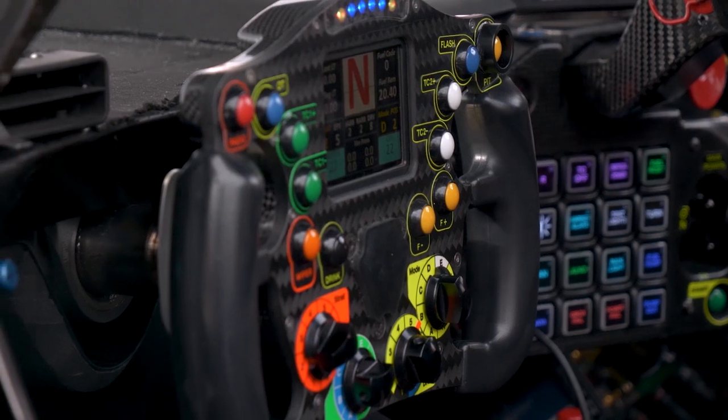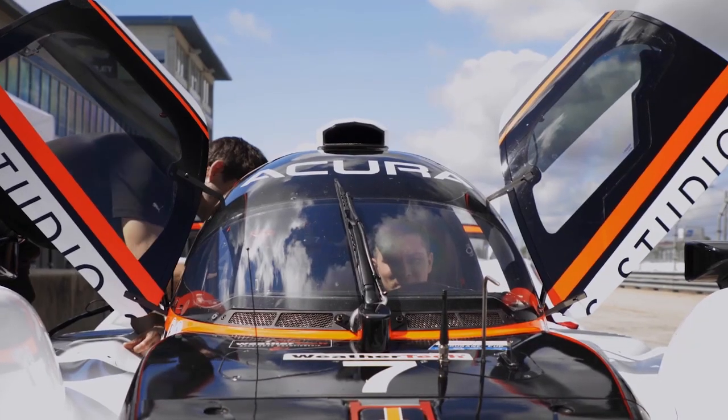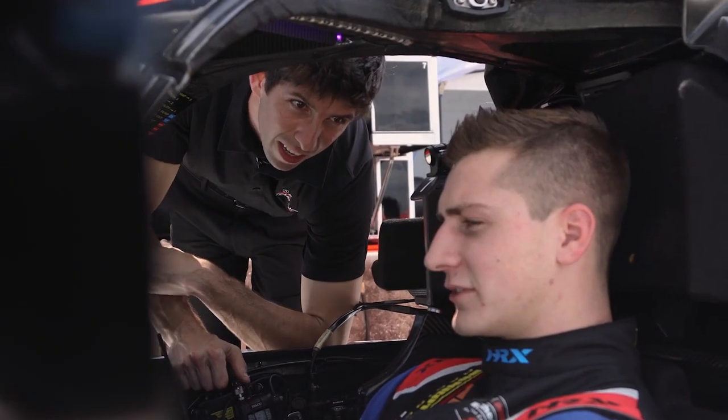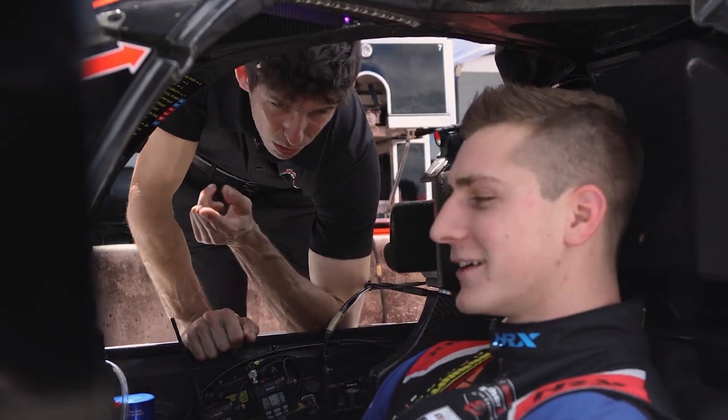Lots of buttons and fancy switches. To leave the pits, clutch in, first gear. You can use the limiter and just use the launch control. So you're telling me just dump the clutch? Just pretty much dump the clutch — full power and let it rip? Yeah, let it build boost for a little bit.